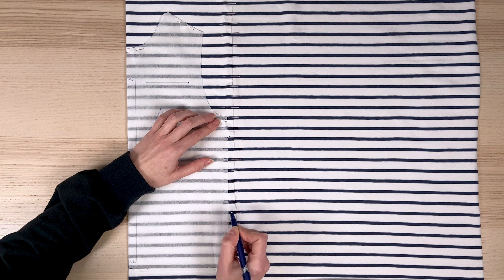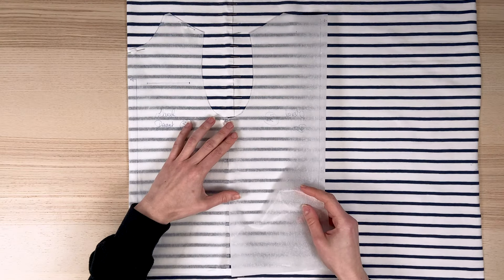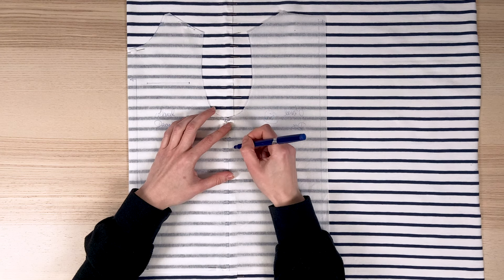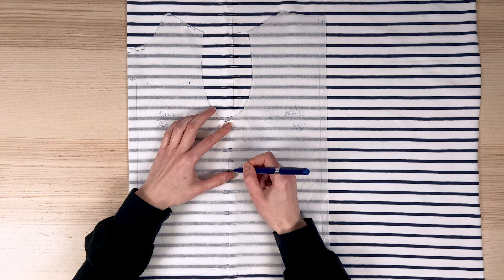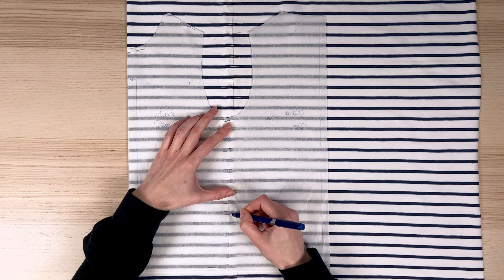I trace on my pattern the extension of the stripes on the side seam. I then place my back piece opposite and extend these marks onto my piece. I use tissue paper, which is semi-transparent, and it's quite handy for seeing the stripes underneath.